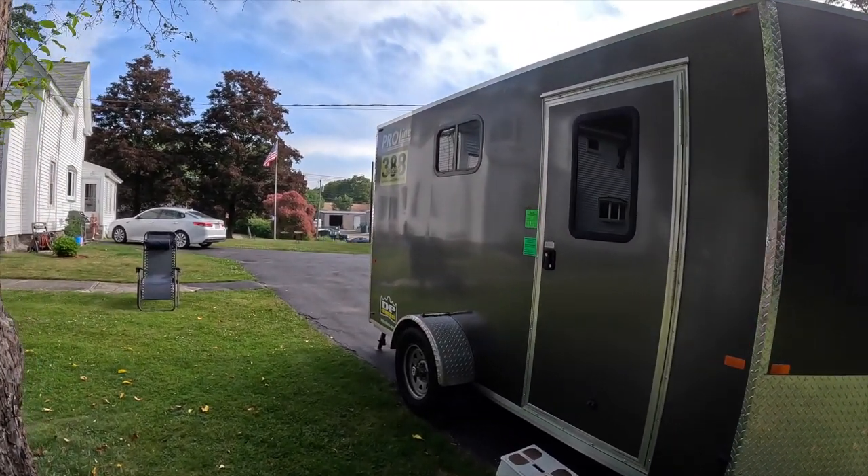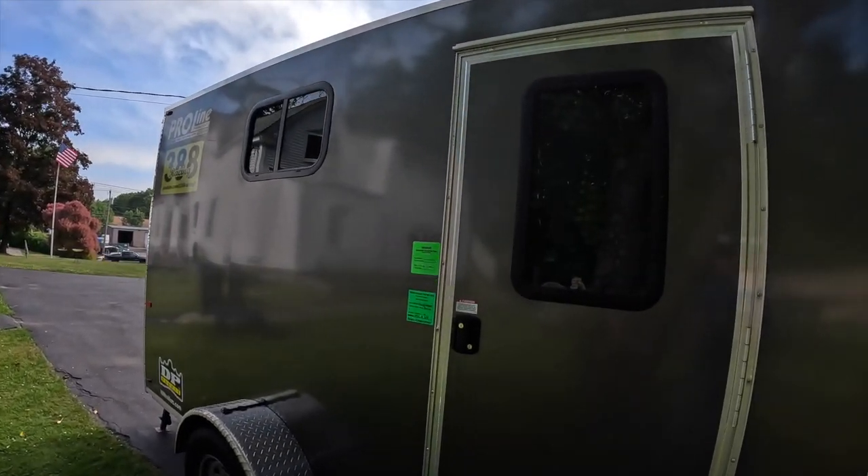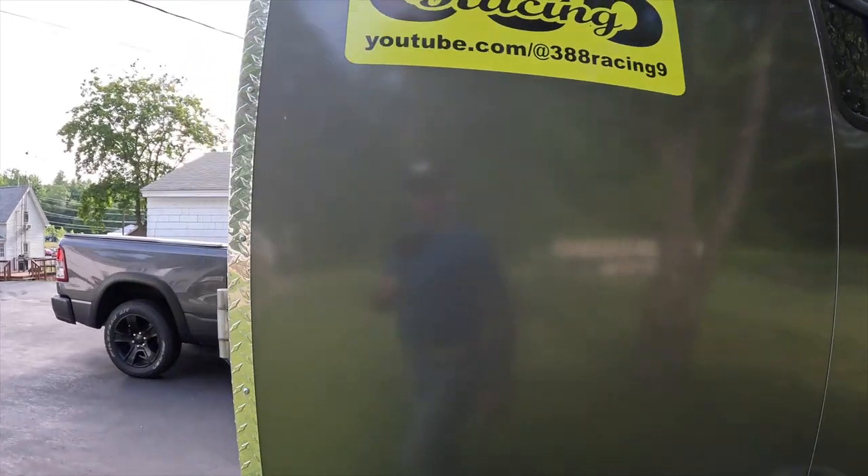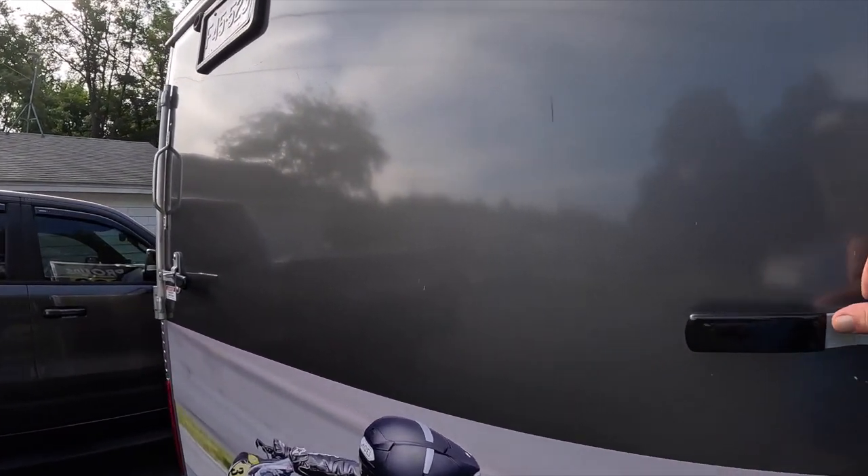I had camper windows put in — a window on each side plus a window in the door. I'm going to lower the rear ramp now to go over how I've got it set up.